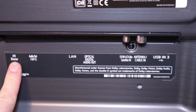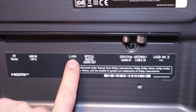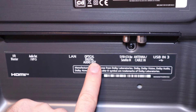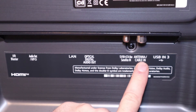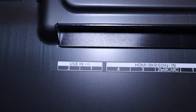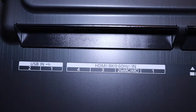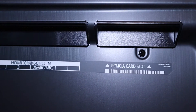So you've got an IR blaster connection, audio out for your headphones, LAN for the internet, optical digital out, a satellite in, a cable in, and a USB. There are two additional USB ports on the side and it's also got four HDMI ports capable of 8K at 60Hz.